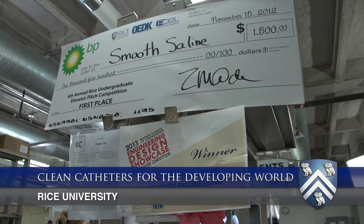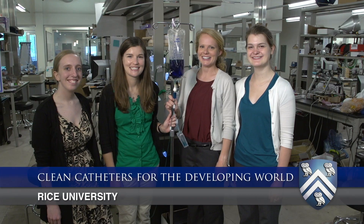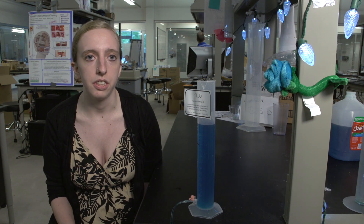Our team is Smooth Saline — you can see the pun there — and we're trying to address catheter flushing in the developing world. Right now catheter flushing is expensive due to the use of disposables and high shipping costs of U.S. manufactured products going to these countries. But if catheters are not maintained properly, you can put your patient at risk of some really serious infections.